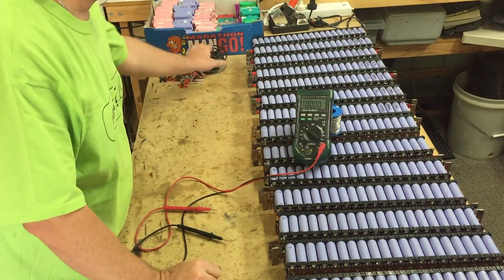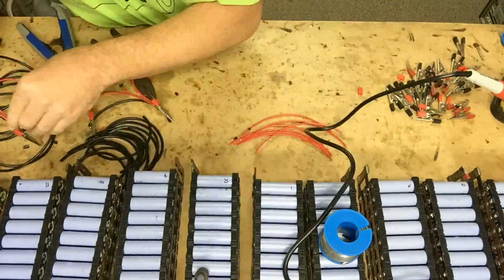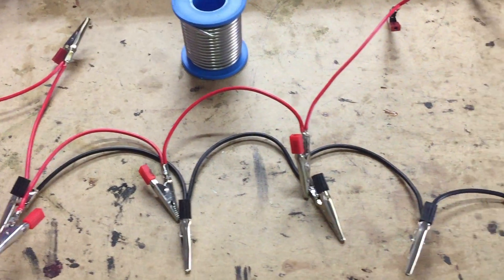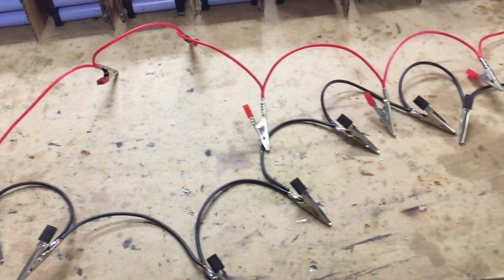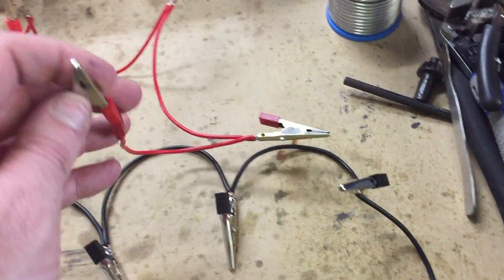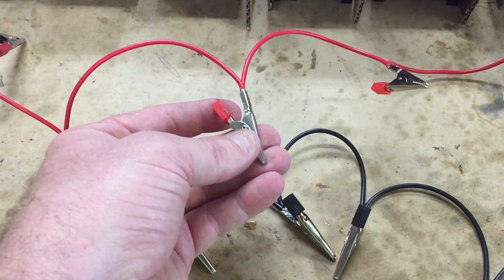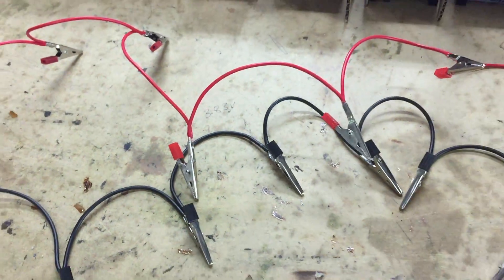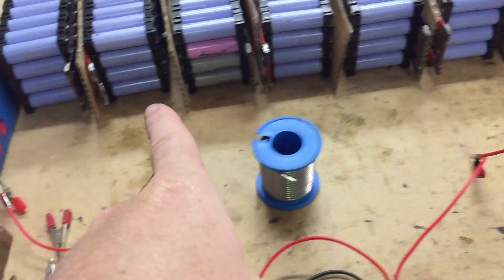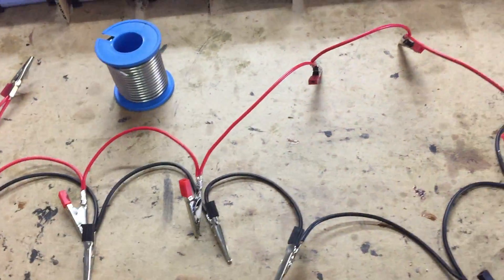Now let's hook up the balance cables — actually, let's make the balance cables. There we go, the finished product. Not that pretty, but I don't need pretty. It was $5 worth of wire and $15 worth of clamps, and it should make it very easy, very quick, and a little bit safer to balance it up. What I was doing before was soldering them all up and I didn't like that. So let's put this together and see how it goes.